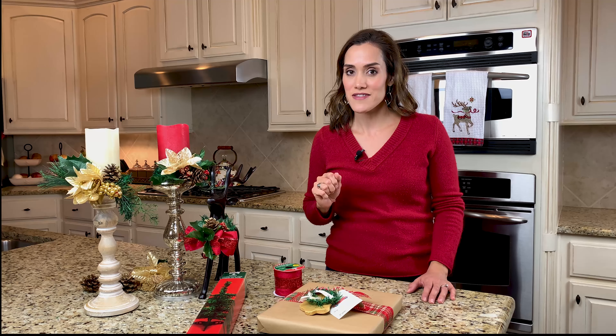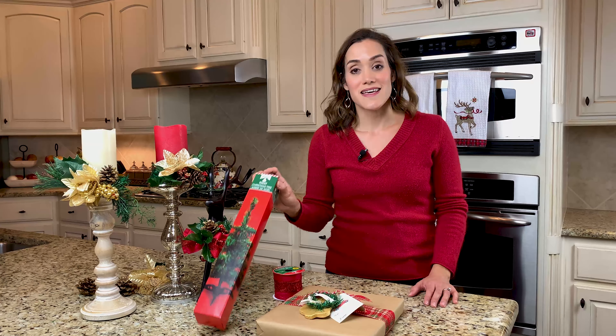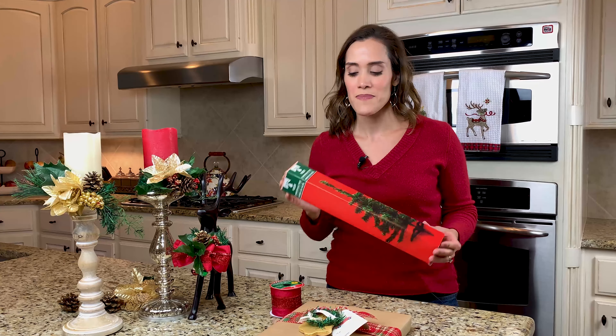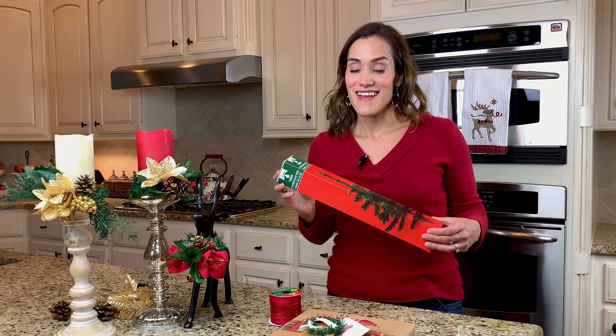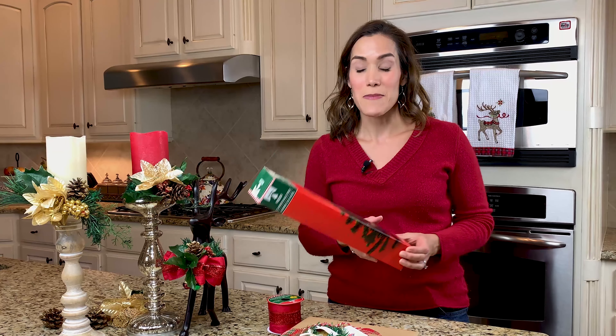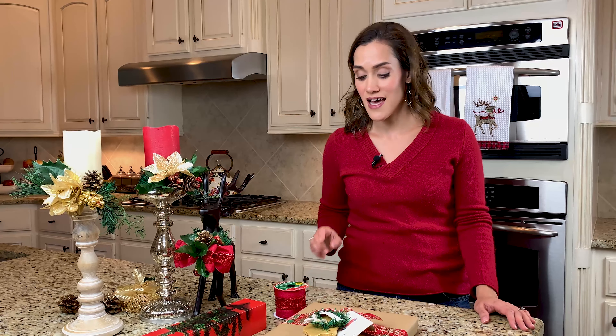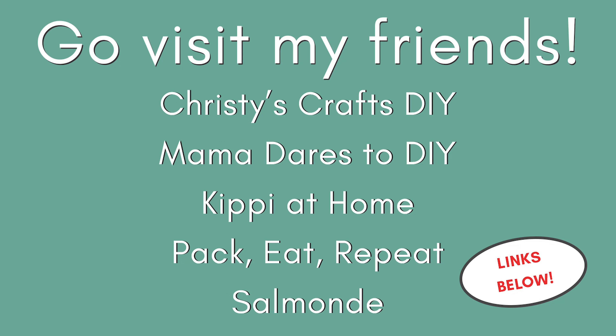Today's extra special because I am collaborating with five other YouTubers and we're going to bring you some really fun crafts for the holiday season. We are all taking up a challenge to use this miniature Christmas tree from Dollar Tree and we are going to do different crafts with it. The other YouTubers are Christie's Crafts DIY, Mama Dares to DIY, Kippy at Home, Pack Eat Repeat, and Salmond. I really encourage you to stop by and visit them after you're done here.